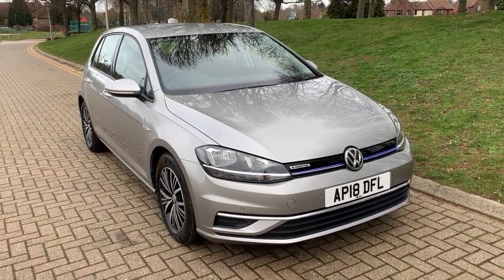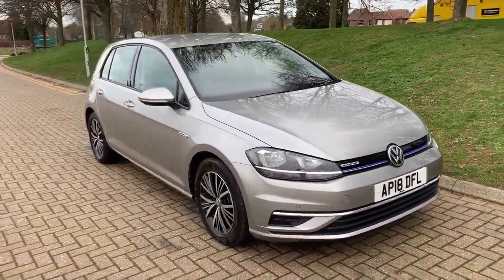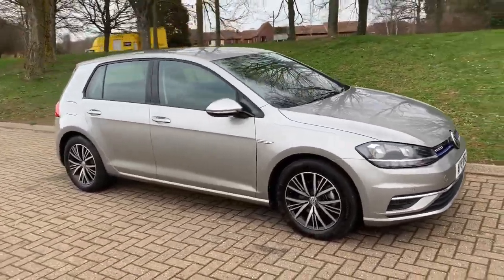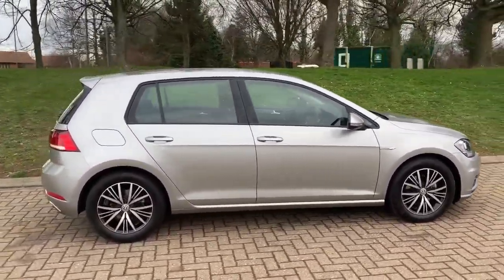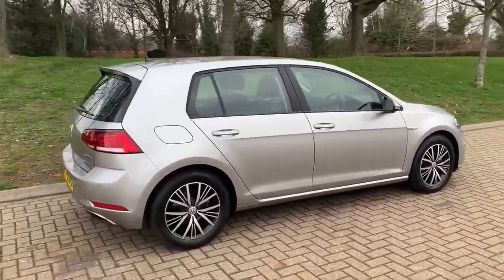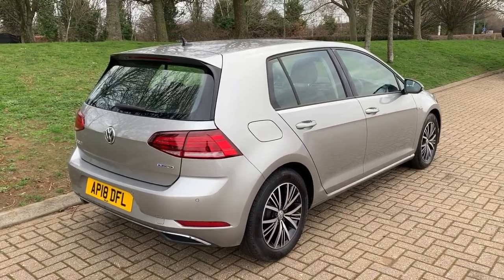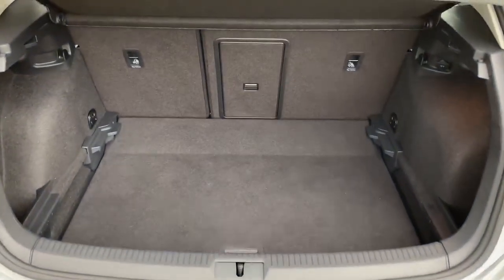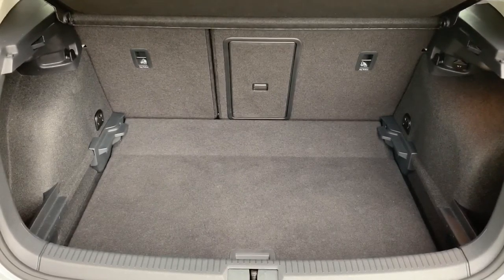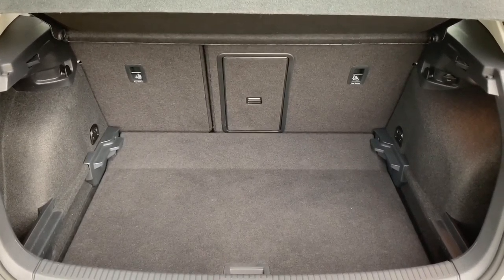Here we have the Volkswagen Golf 1.5 TSI SE on an 18 plate. Starting outside, it's a five-door car with alloy wheels. Starting at the boot, we have reversing sensors and a reversing camera, which will be shown inside the car. There's plenty of boot space along with a 60/40 split folding rear seat.